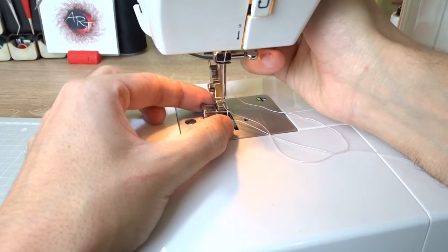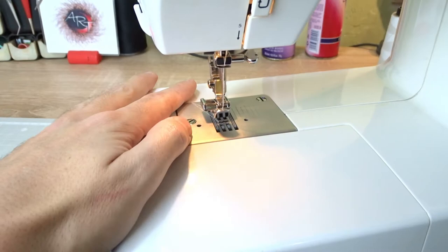Replace the presser foot with the one for zippers and sew the first side of the zipper to the mesh.